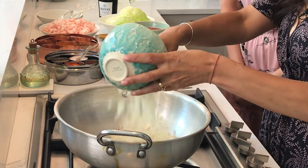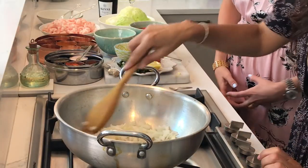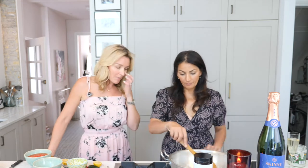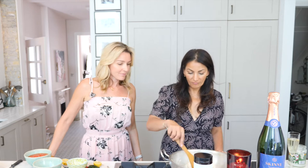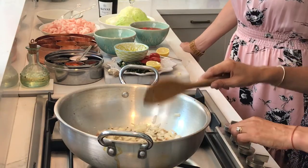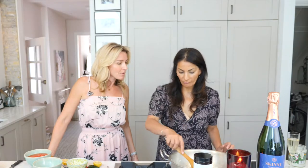Now we're adding the onions. We want them to get golden brown and caramelized before we do anything else. Do you do it on a high heat the whole time? Yes, I do it on a high heat and keep an eye on it. I'll keep it on a slightly lower heat here because this is quite a powerful hob. Just wait for that to be nice golden brown.